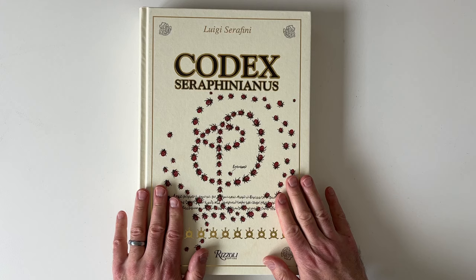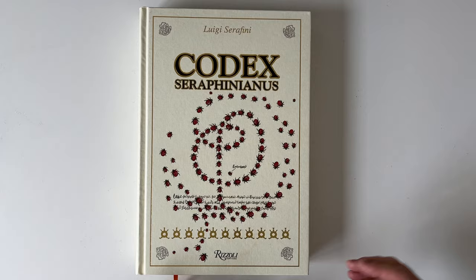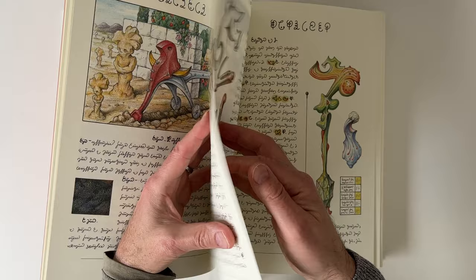So what is it? Well, it's been described as an encyclopedia of another world. Imagine an alien world or another universe where everything that's there is different from everything that's here. There are some similarities but it's different. And this book explains all the things, except the problem is that it explains it in a language — at least a script — that no one can decipher.